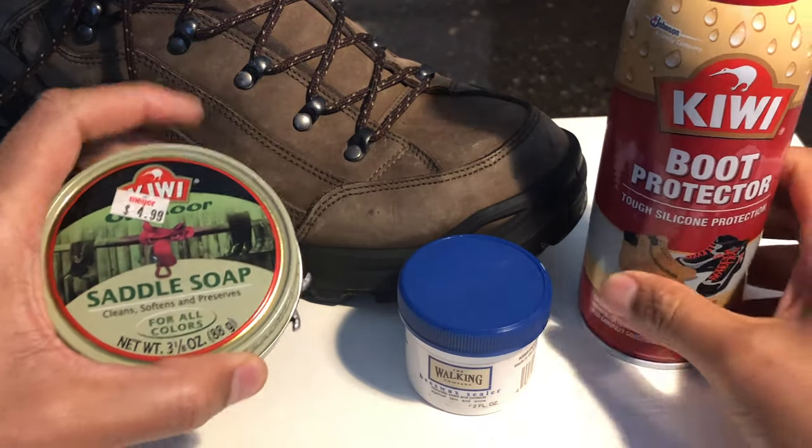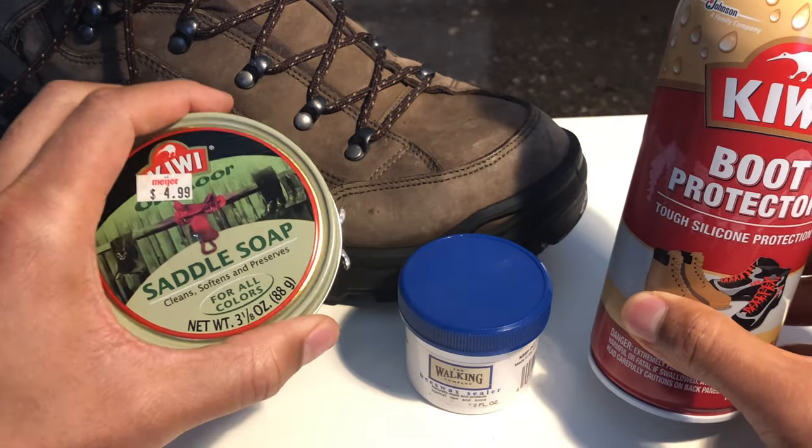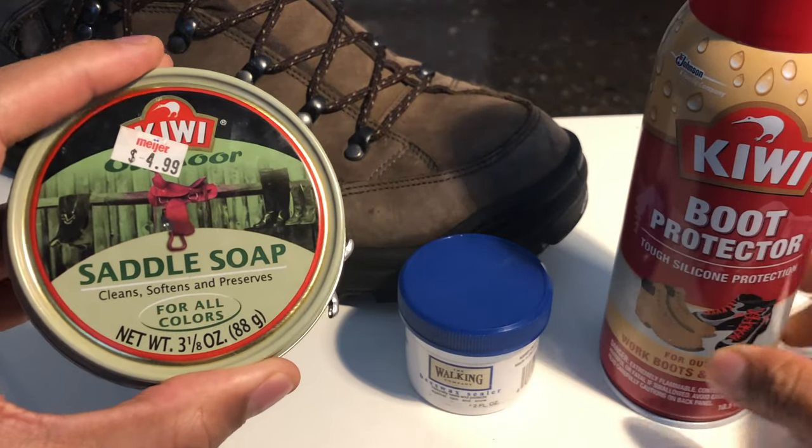Right here I have a boot — this is my leather boot. This is a Lowa boot right here. And then I have different types of things that I use to protect the boot, and I'm going to start on the left right here.